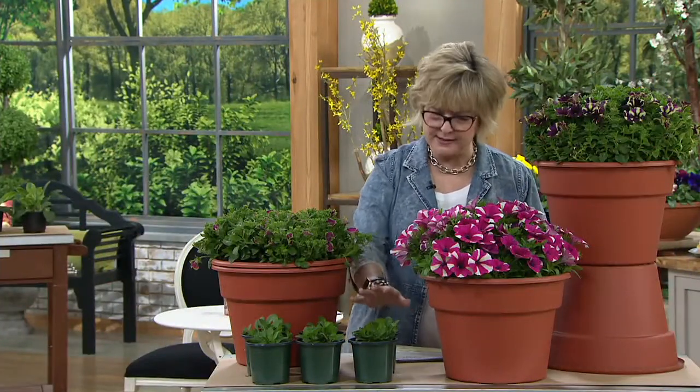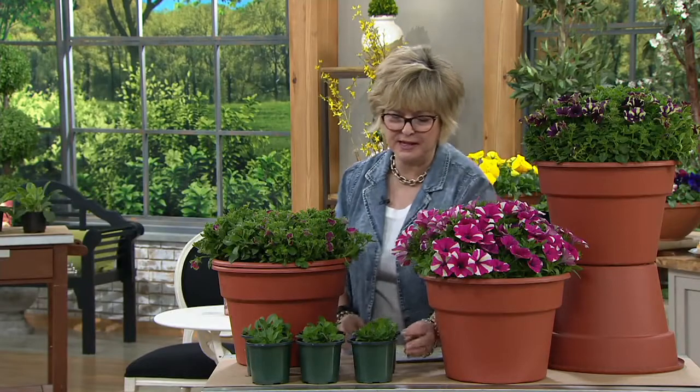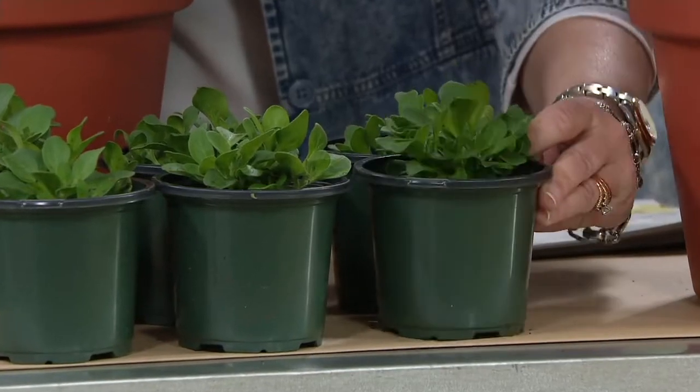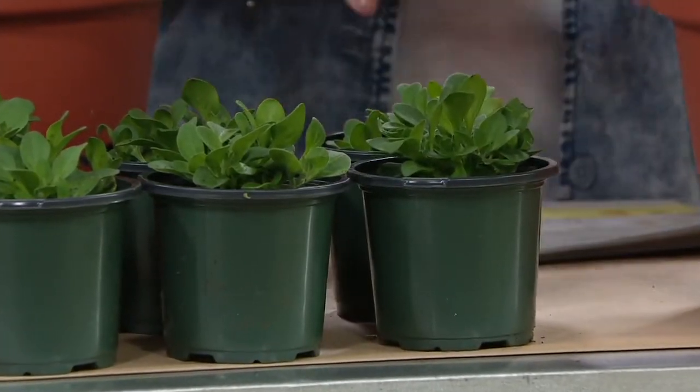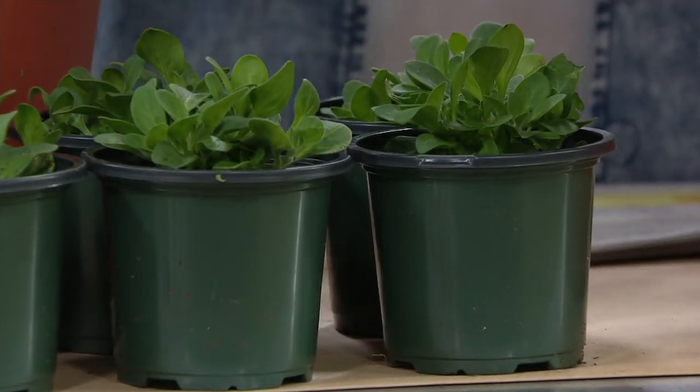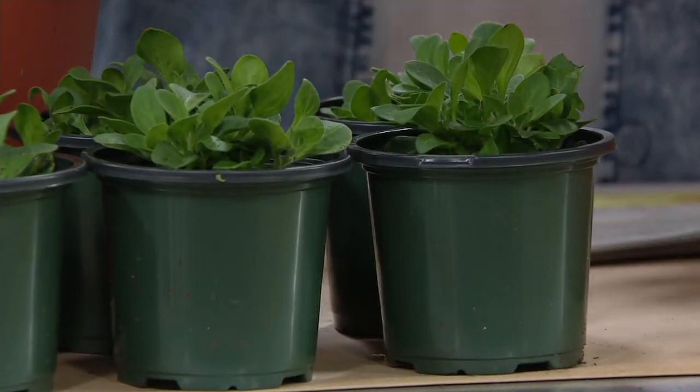You're going to get a six-piece set. This is your shipping sample right here — nice big pots and ready to go. They're going to grow really quickly. These are an annual, so they're going to get to their full size this summer season. You're not going to have to wait to see the big bang; you're going to get it this year.